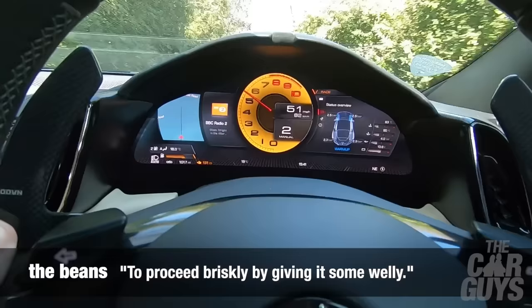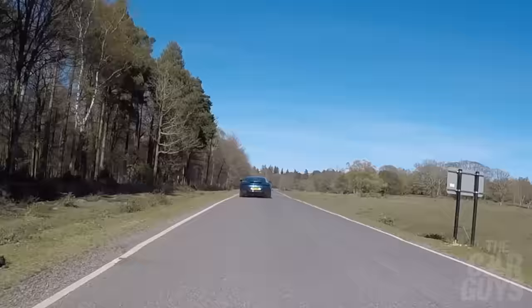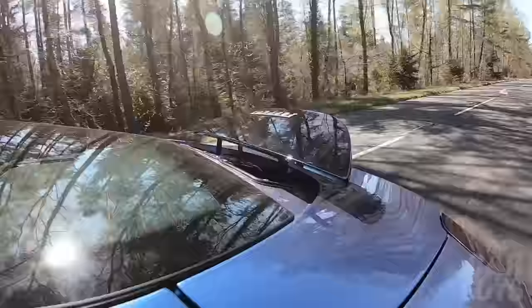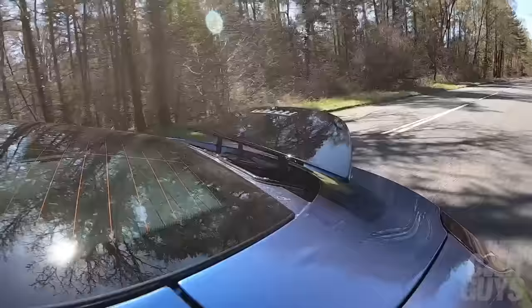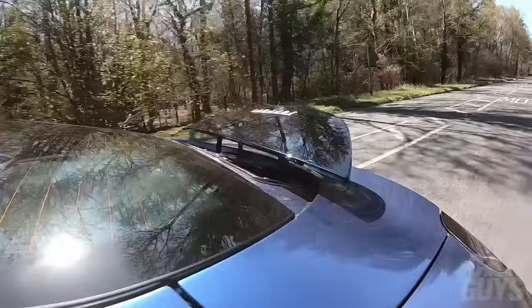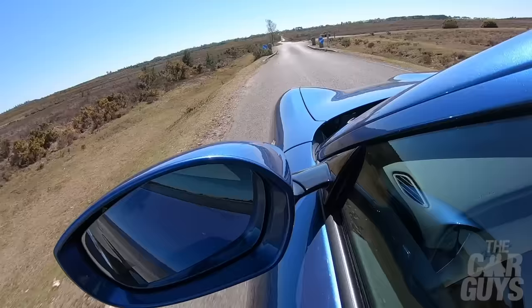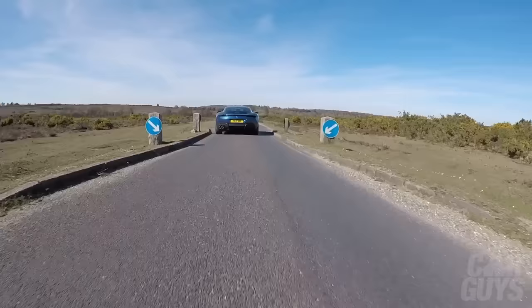Let's give it a little bit of the beans. There is some serious grunt available here — over 500 foot-pounds of torque, 760-odd newton-metres. That is too fast for this road, and it does highlight one of the strange things about this car. It's a relaxed cruiser and yet it will rip your face off. And obviously it stops like a Ferrari should as well — the brakes are phenomenal.